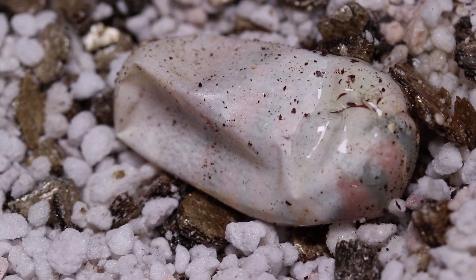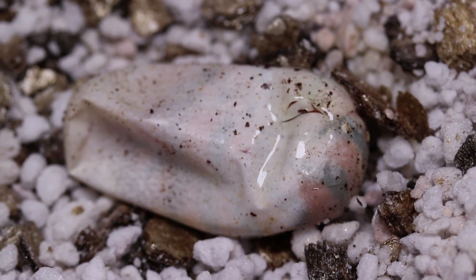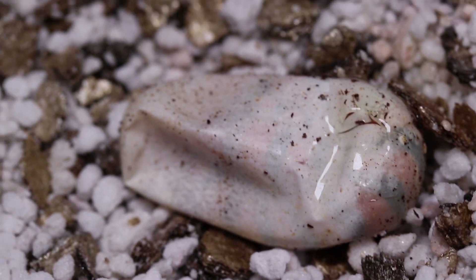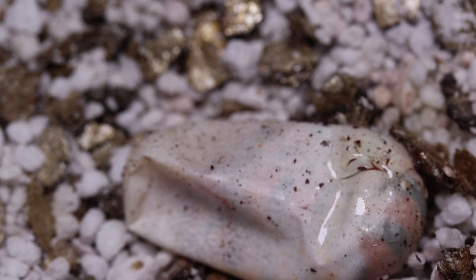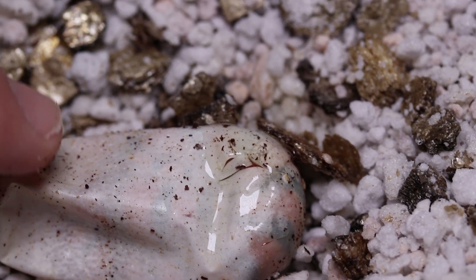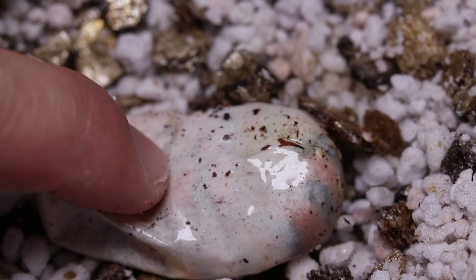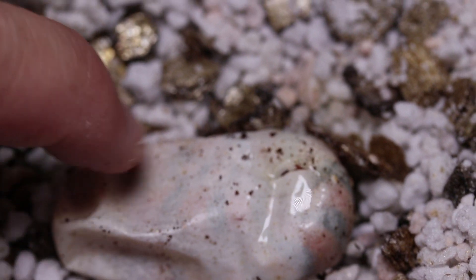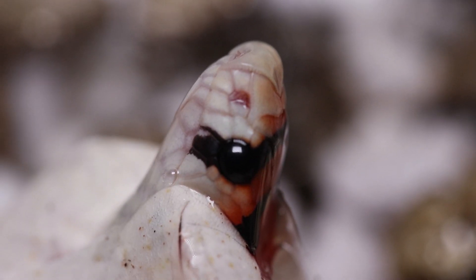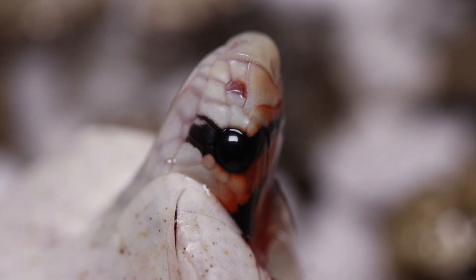We'll probably house him in a container the same size as this incubation container in the beginning, and then we slowly upgrade them. That's the best way to do it with baby snakes - you don't put a baby snake in a large container. They can sort of stress out, hide on the cold side, don't even know about the hot side, and they won't eat. So we just give them a nice quick easy space to thermoregulate. Here we can see the little dude sticking his head out - really really cool.